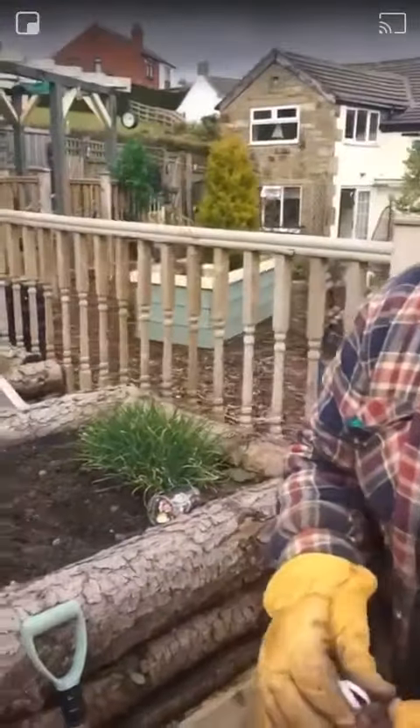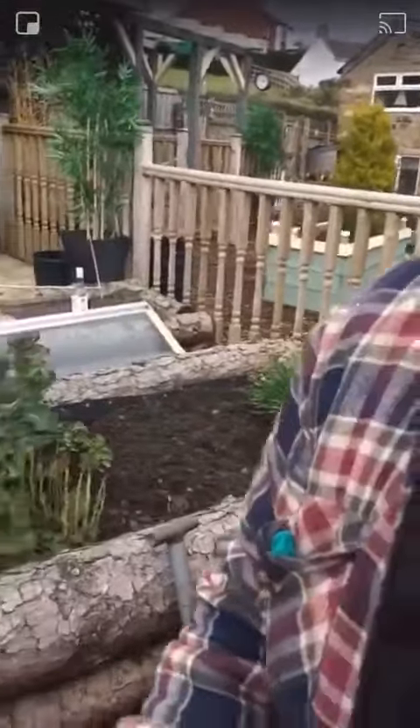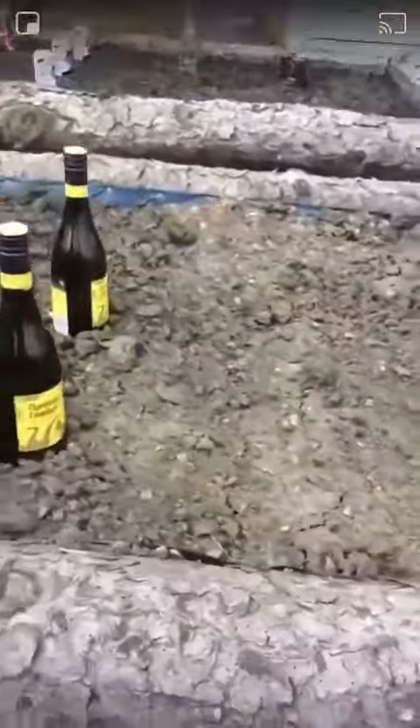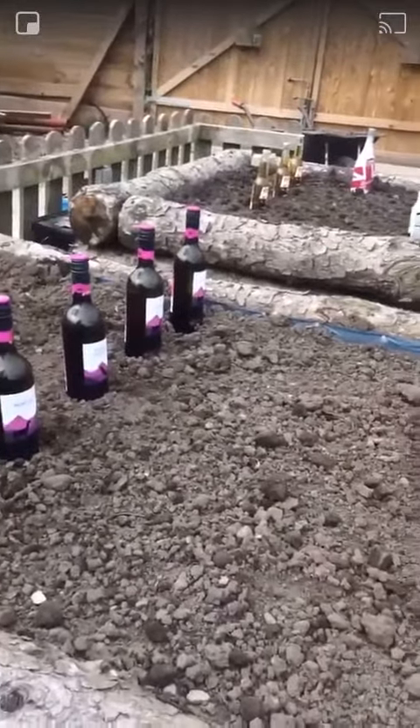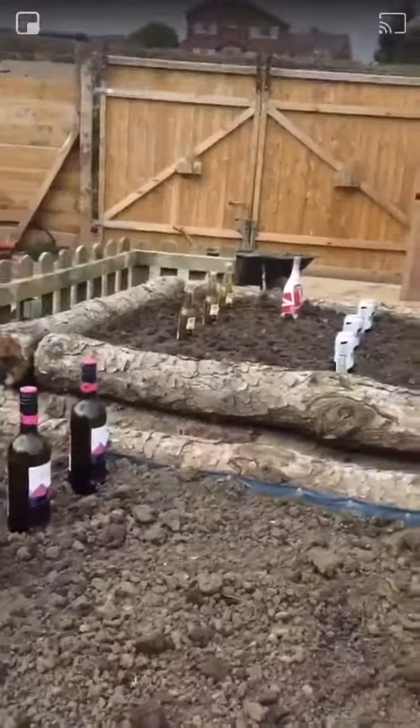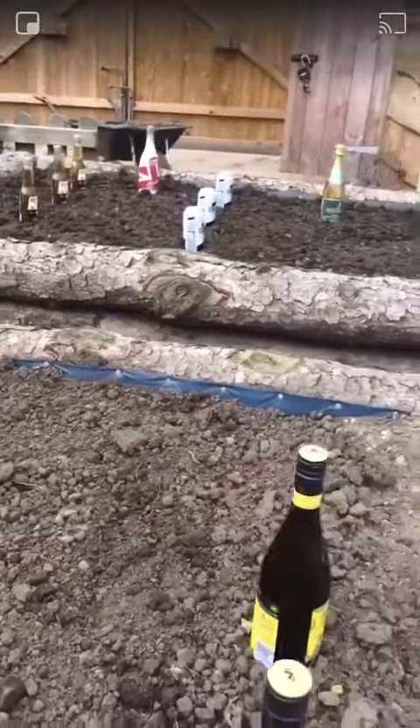Here's some that I planted earlier on this week. As you can see we've got some nice white wines in, some reds. I've got some lovely Coronas up here, some Carlins, two beautiful Guinness plants.